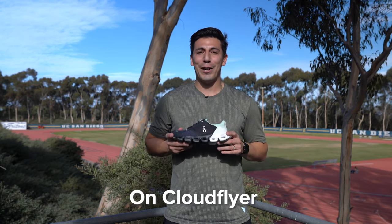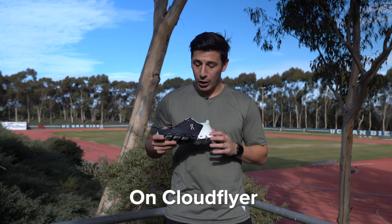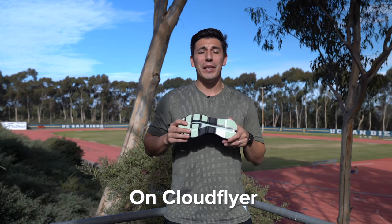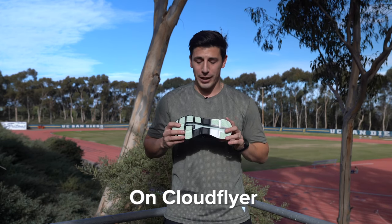The On Cloudflyer. If you're looking for a lightweight, innovative shoe, this is going to be perfect for you. With the CloudTec pod technology on the outsole, they've implemented a fork pattern that gives preference to the medial side to make sure you have that extra support if you're a flat-footed runner or tend to over pronate.